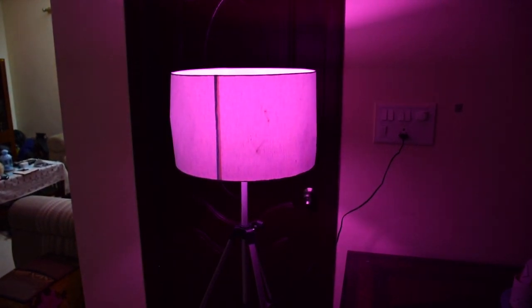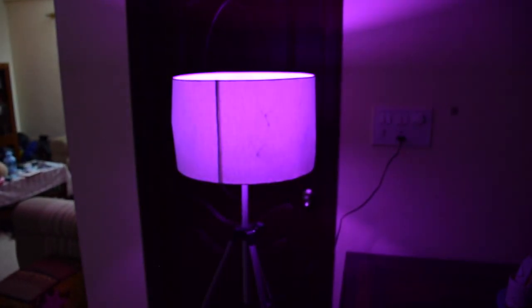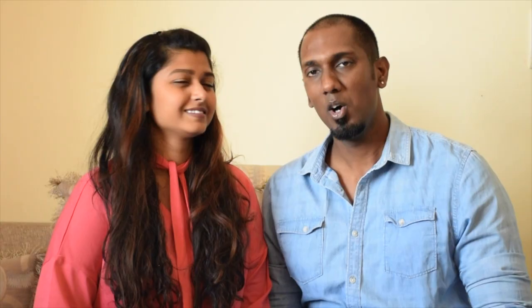And voila, your tripod lamp is ready! You can spray paint it according to the color you want, but I prefer to keep it as is since it suited my home decor. Hope you guys like this innovative tripod lamp, especially the revolving color lights in it.